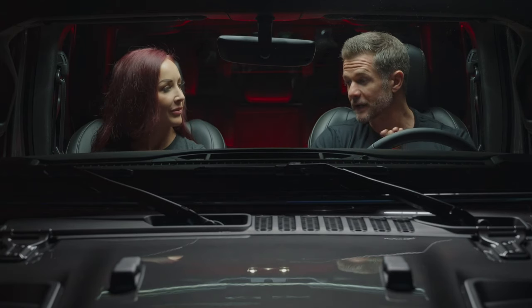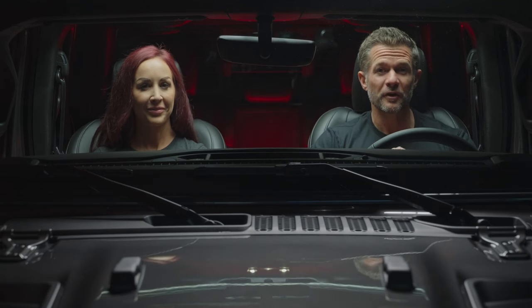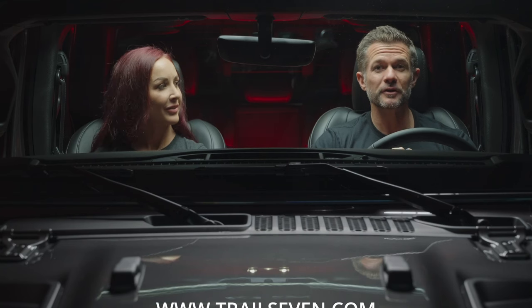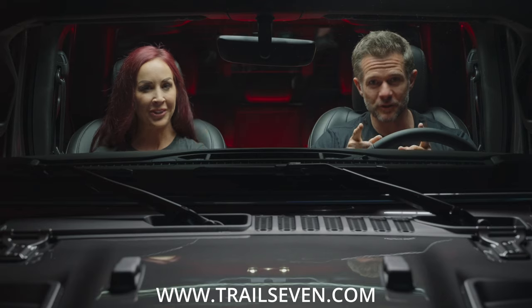If you want to grab one of Trail 7's plug-and-play bundles for your Gladiator or Jeep Wrangler JL, visit us at www.trail7.com. Until next time, we'll see you on the trails.